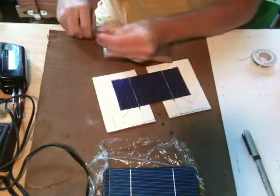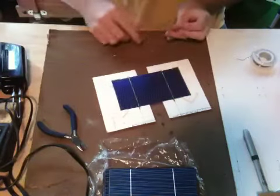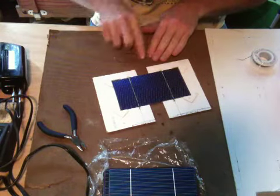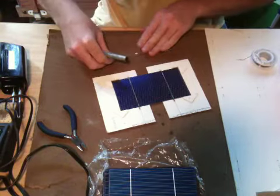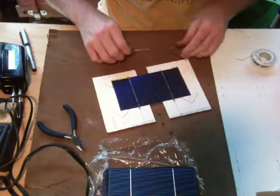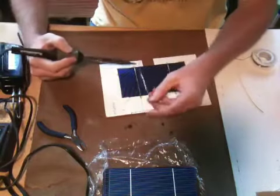You basically pull off a couple lengths of this, clipping into two sort of close-to-equal-length wires. It's not rocket science, so it doesn't have to be accurate. You're just kind of using these to join the cells together in series to raise the voltage. Each one's about half a volt, give or take — depends on the conditions. The first one I put together I was getting about 19 volts out of with 36 cells running in series.